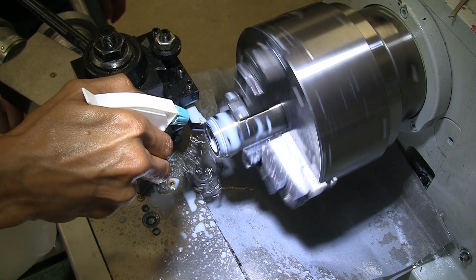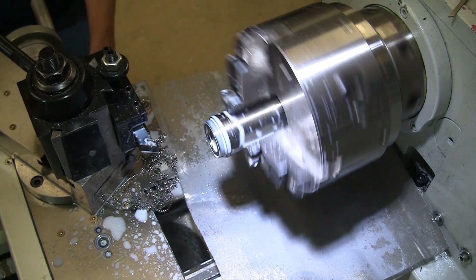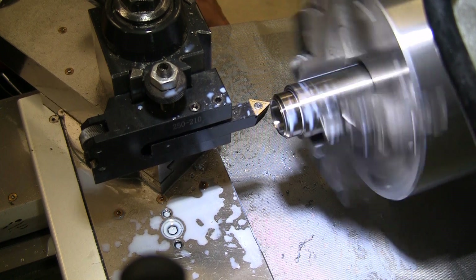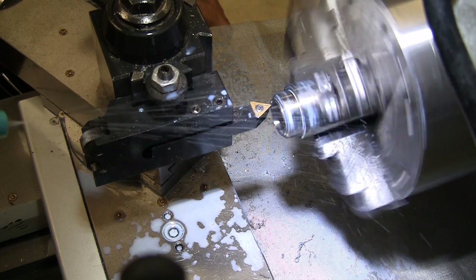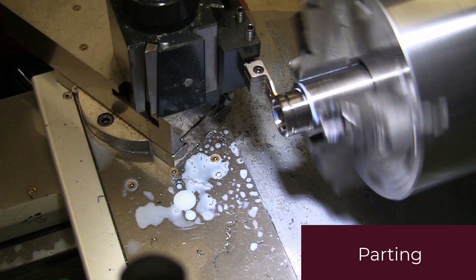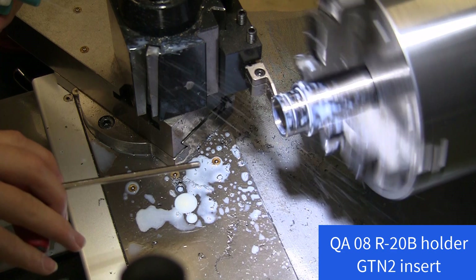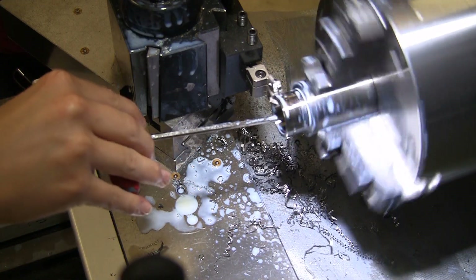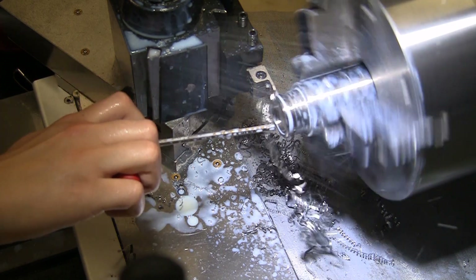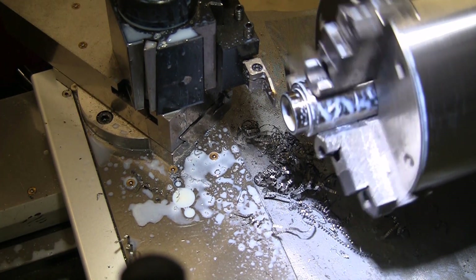I think we've got a bunch of pooling going on on the inside as well as on the outside. I'm cleaning up and chamfering. Oh look, it's real! Much nicer. That piece is really hot.